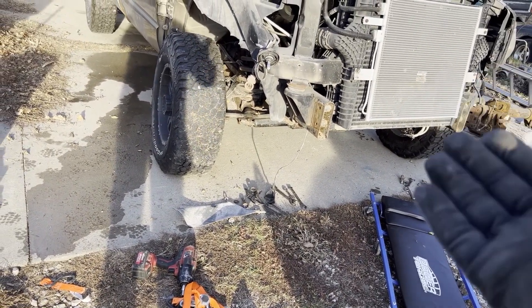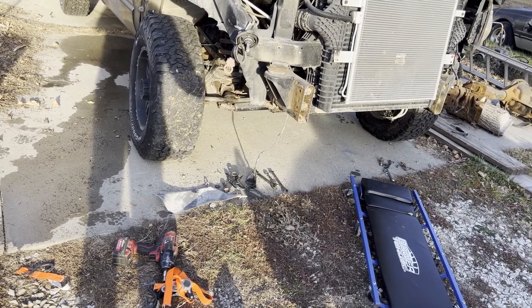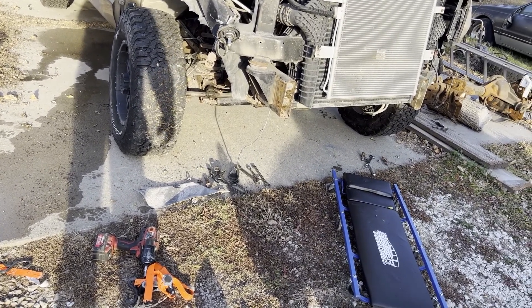Going to get it jacked up, get the wheels off, start getting all the linkages undone, and see about getting this front end dropped out. I paid $2,700 for this truck from a farmer — actually it was the farmer's son. He's the one who rebuilt it — redid the whole front end, did the South Bend clutch, injectors, injection pump, and cold air intake. I've seen receipts for all of it.